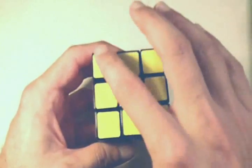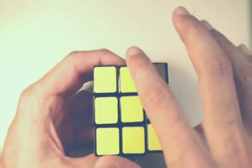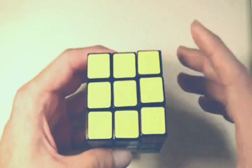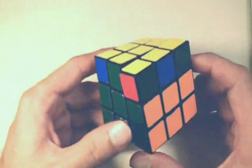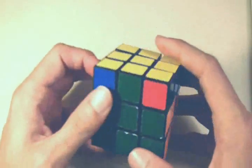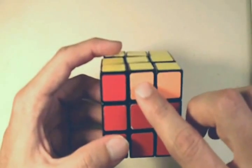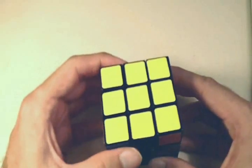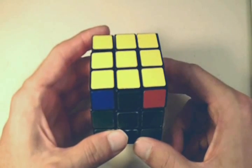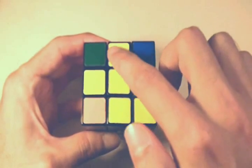We just got really lucky and got all four yellow corner pieces correctly in place — that usually does not happen, so don't pay attention to that. But at this point, you should always have all of the edge pieces correctly on the top side of the cube. Just because we have all the yellow edge pieces on the top side doesn't mean they're in their correct position. Notice how this edge piece — the blue — is not matched with the blue center, so this edge piece is in the wrong position. The green is matched with the green center, so that one is correct.